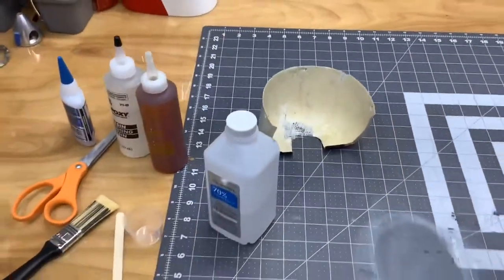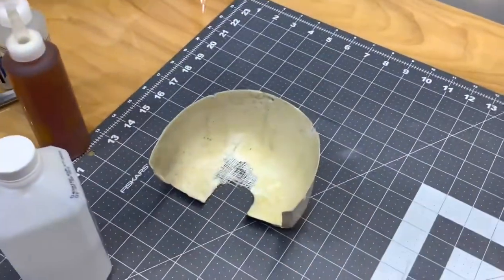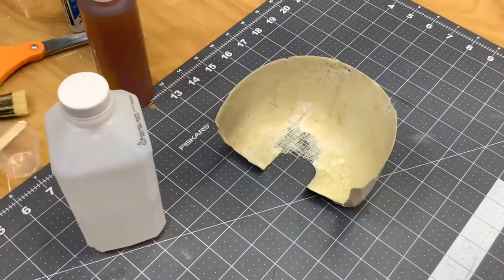We're going to go ahead and cut to the time-lapse. I'm going to set up the GoPro with the time-lapse, start laying all the fiberglass cloth in there, and then get back and explain what I've done.